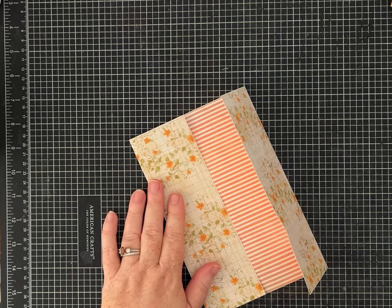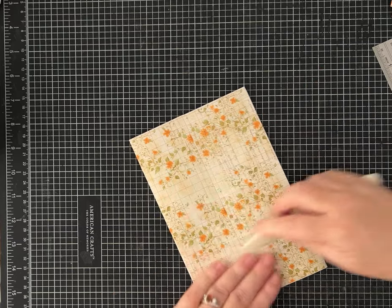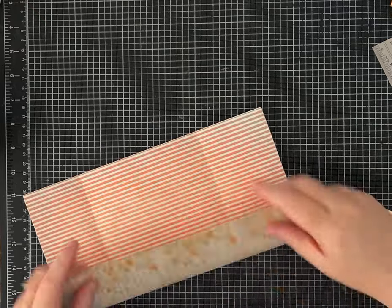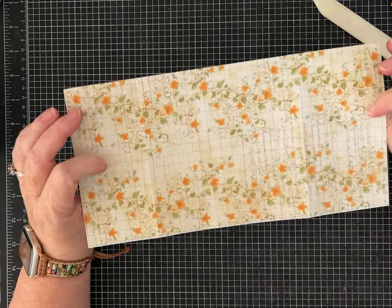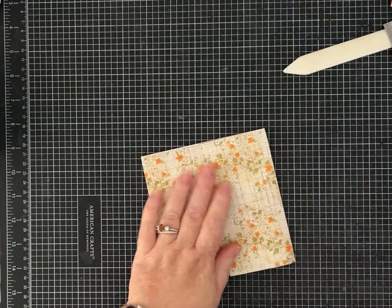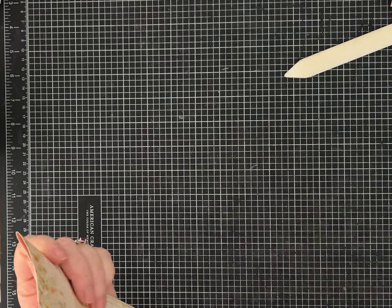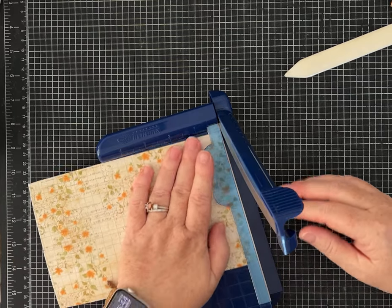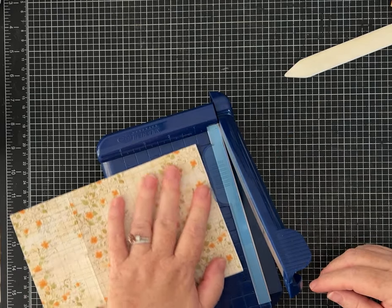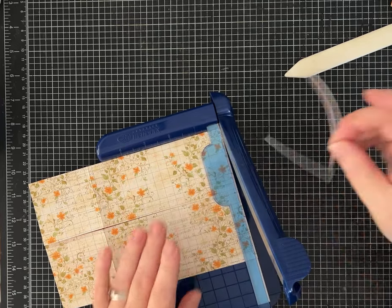I don't always get my paper trimmed exactly the way I want it. When I notice it's not quite even, I lay it back on my paper trimmer and just take off the tiniest sliver — everything still works, but now I have really nice sharp edges. Make sure you lay it nice and straight and just get a little sliver. Decide whether you want the stripes or the florals on the inside based on how you want yours to look.